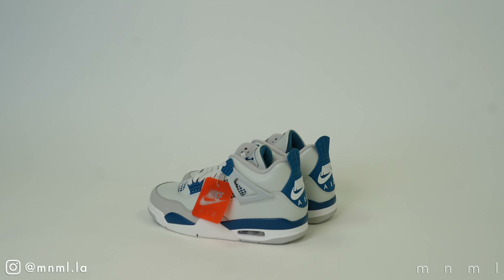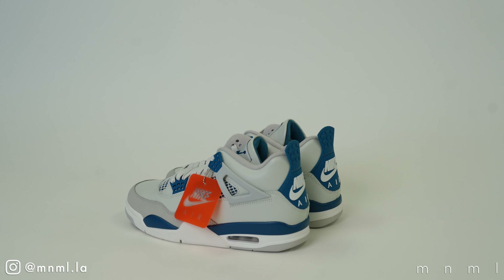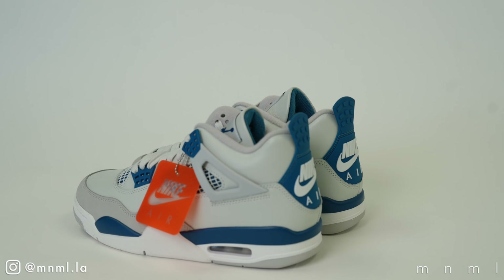The Jordan 4 Military Blue is set to release May 4th at a retail price of $215. They will be releasing in the full size range — adult, grade school, preschool, as well as toddler.